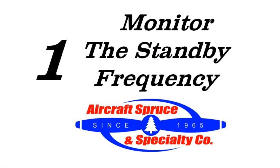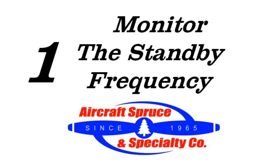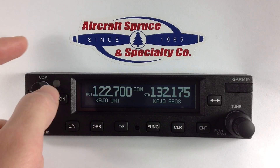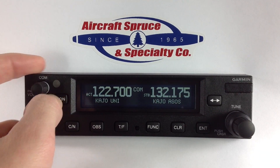This leads us to our first key feature, which is the ability to monitor the standby frequency. By pressing the MON button you will begin to monitor the standby, as shown by the changing from the STB to MN indication next to the standby frequency.